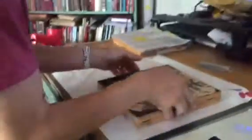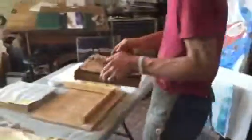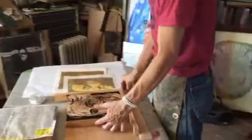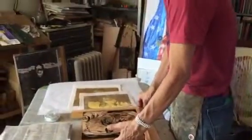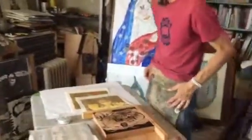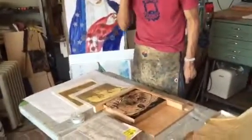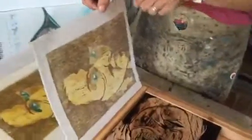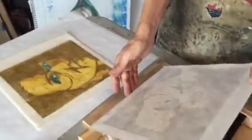So this is the first one. I put it in this registration board and I already have three colors here, you can see. I have a tape down there.